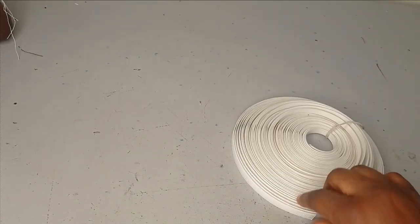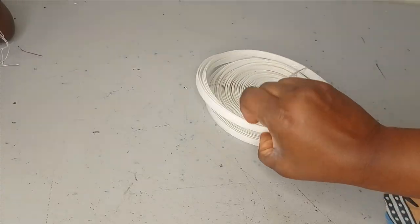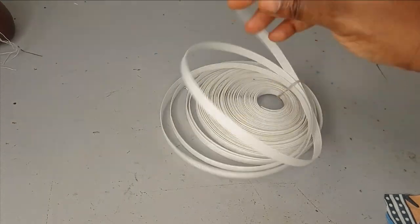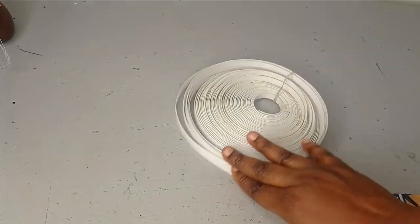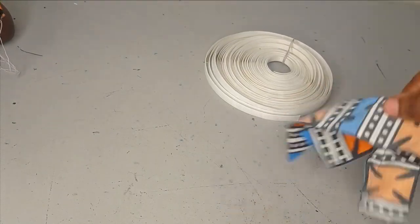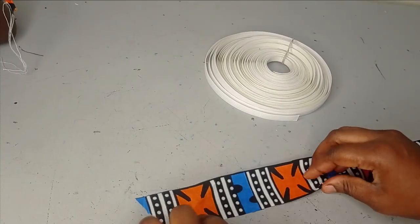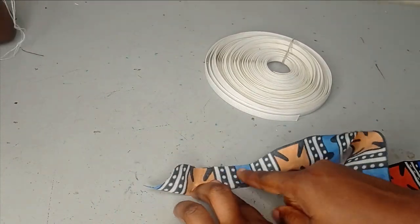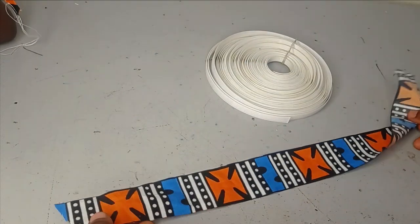So we are working with this regiline boning and my fabric. This regiline boning is actually sewable, so I'm just going to use my fabric to wrap it. When you are working with a type of boning you cannot sew on, like a plastic boning, you just need to create a channel by cutting your fabric, folding it, sewing it to the desired size. But we are going to be wrapping this.